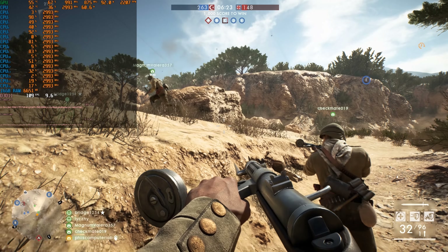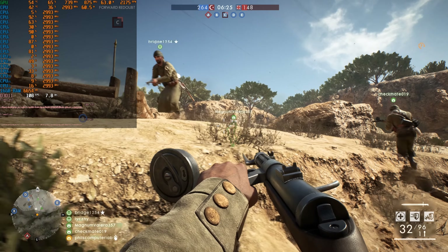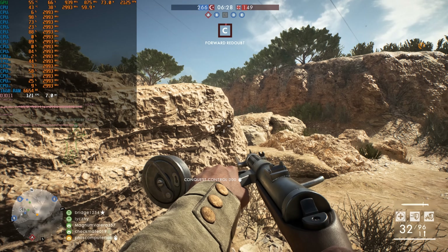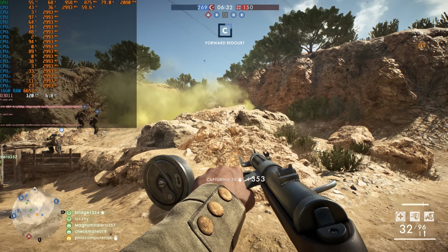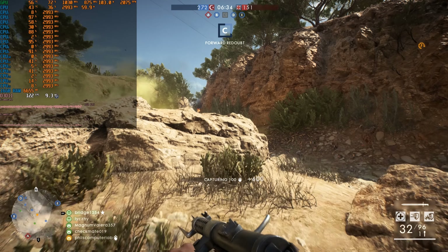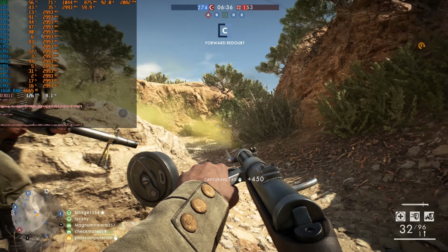Battlefield 1 is next. We're getting over 100 FPS with high details on a 64-player multiplayer map, so this is a good representation of real-world performance. Runs good, looks good, very happy.